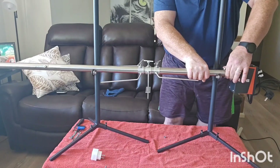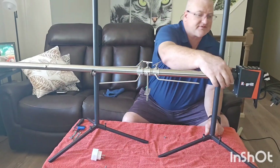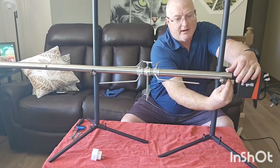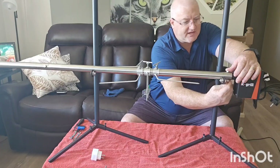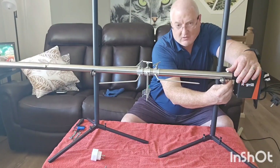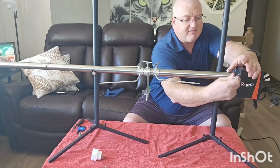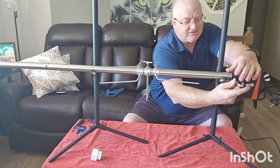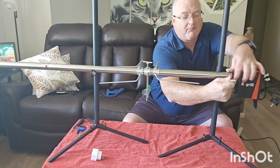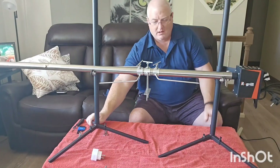There it is — we've got the drive bolt in. This is another connection where you want to go about a quarter turn past snug. We don't want to deform the metal, and we don't want it to be loose. Get it snug and then go a quarter turn — you'll probably need two wrenches for that, one on top and one on the bottom.